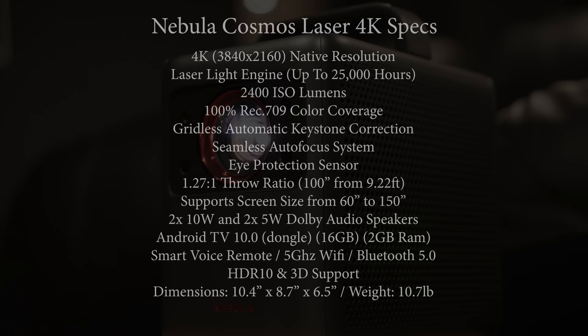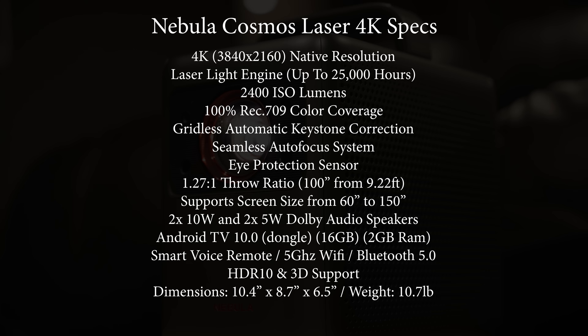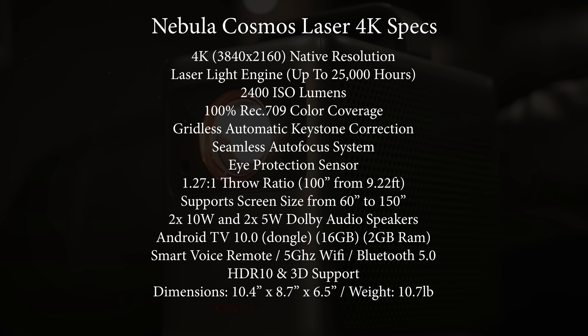It has a native 4K resolution using pixel shifting. Its laser light engine produces up to 2400 lumens while covering over 100% of Rec. 709. It has automatic horizontal and vertical keystone correction, auto focus, built-in eye protection, and screen fit technology. It can produce a 100-inch screen from around nine feet away and supports screen sizes from 60 up to 150 inches. The projector also has two 10-watt and two 5-watt built-in speakers, and it supports HDR10 as well as 3D.